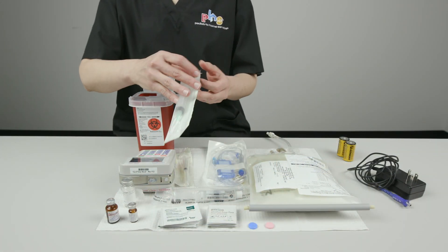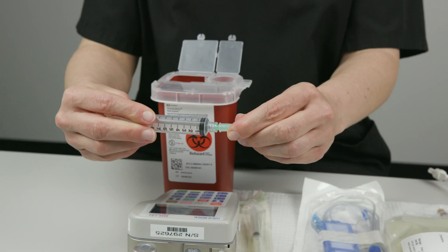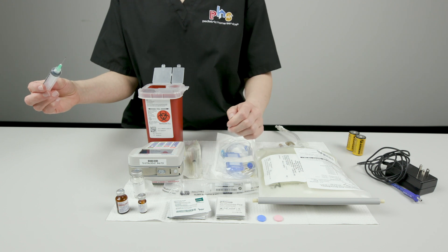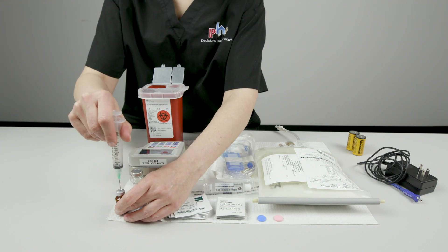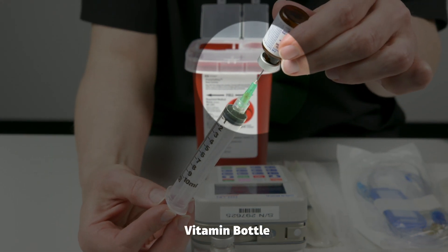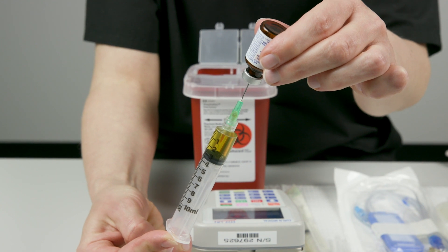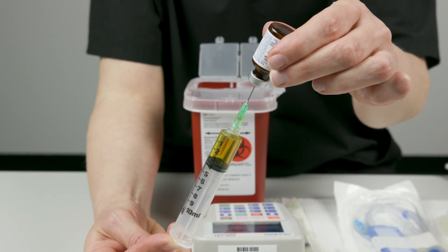Remove the syringe with an attached needle from its packaging. Twist the needle hub to tighten the connection between the needle and the syringe. Pull to remove the cap from the needle. Put the cap onto the safe zone. Push the needle into the center of the first vitamin bottle. Turn the bottle upside down. Slowly pull the syringe back until the tip of the needle is in the neck of the bottle, below the fluid level. Pull down on the plunger until you see the correct amount of fluid in the syringe. You may need to pull the tip of the needle further down into the neck of the bottle to get all of the fluid you need.